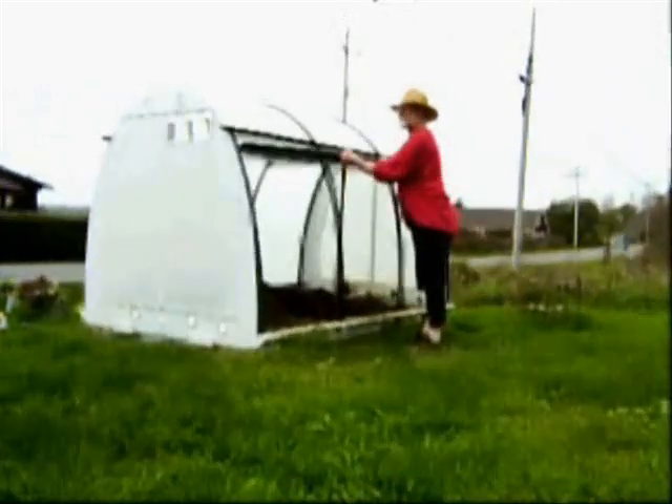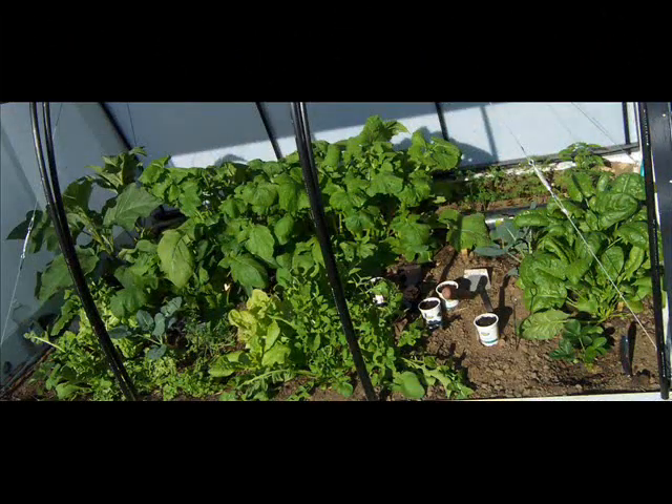Up and down, just like a roll-top desk. And on the inside, it's your garden space.